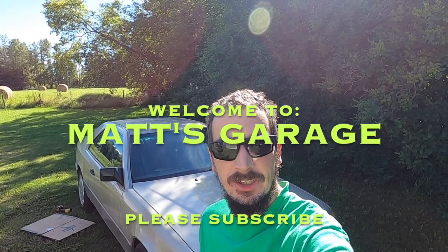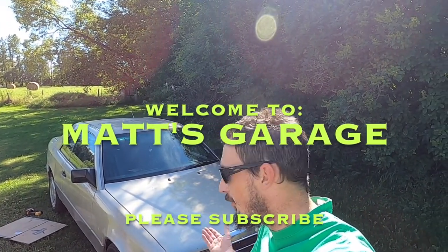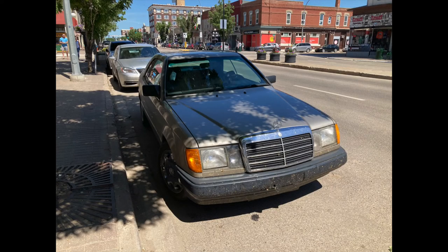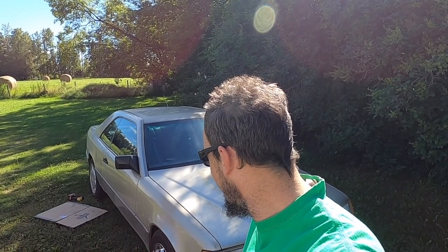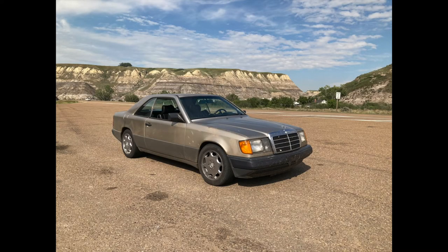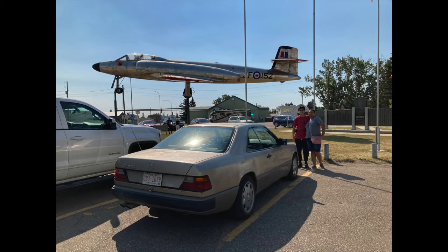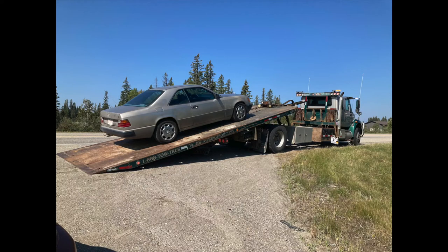Hey there and welcome to Matt's Garage. A bit of a sad update with my V8 swap Mercedes here. We were leaving on a family road trip in it — we've already completed several long road trips in this car and it's been amazing, we've put over 5,000 kilometers on it and we all just love it. So we were leaving on another trip and I go to pull out on the highway, coming out of first gear into second, and it just went bang — the loudest bang I've ever heard a car make.